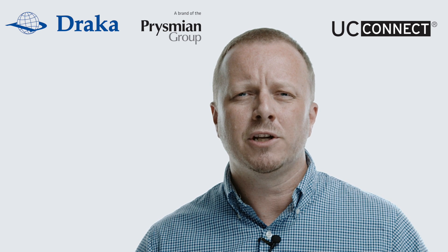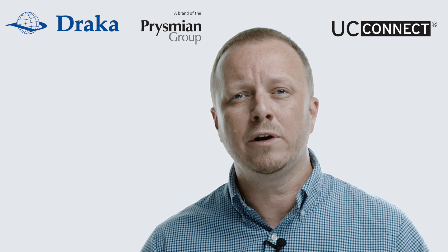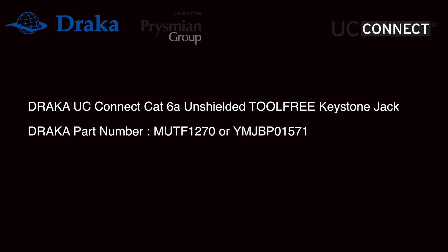Hi, this is Matt from Prismian Group and today we are going to demonstrate how to terminate a Draka UC Cat 6A unshielded tool free keystone jack. So let's take a look.